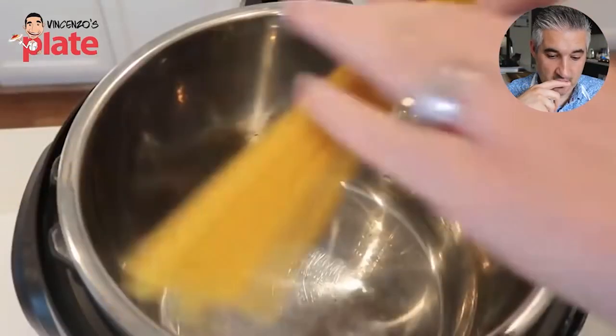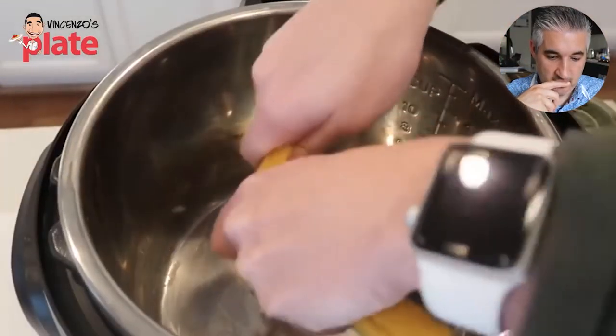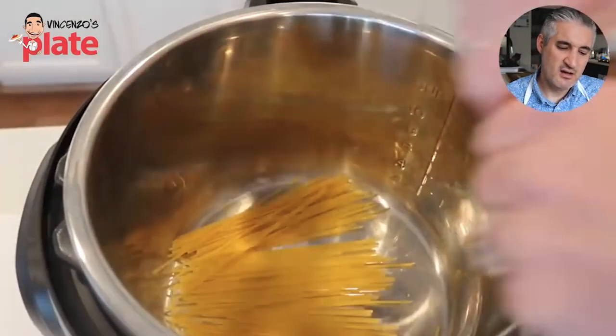So first I'm going to add the spaghetti noodles. I'm only using half a pound of spaghetti noodles. Why? Why do you use spaghetti? First, call them spaghetti — don't call them noodles. For me, noodles are the Chinese noodles, so this is different.